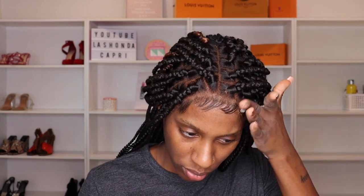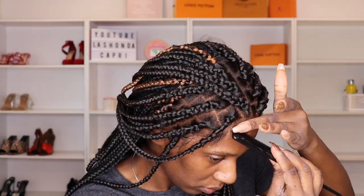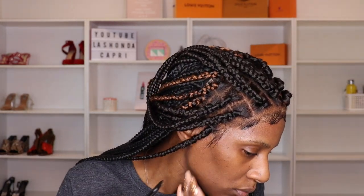For my edges I'm just gonna take a little bit of mousse — I'm almost out of this. Okay, this is the best it's going to get. I'm going to use a scrunchie to tie this back. There we go.